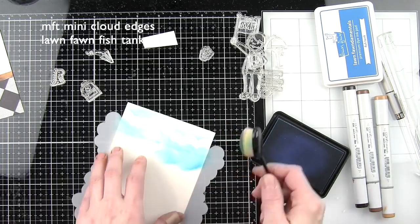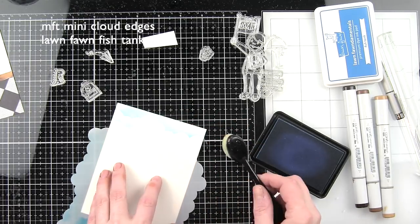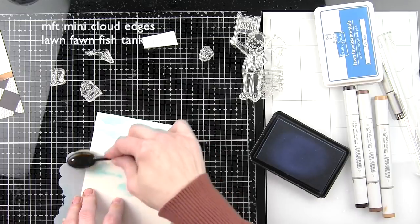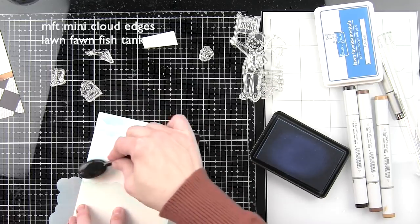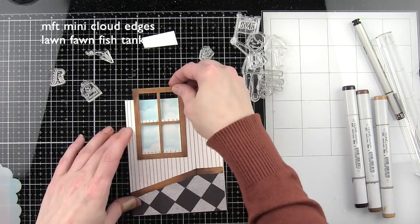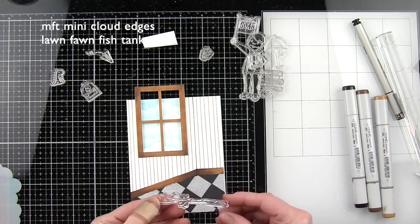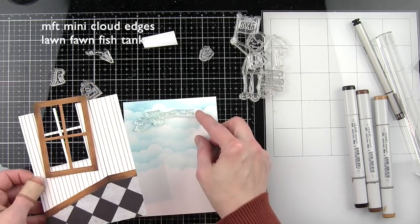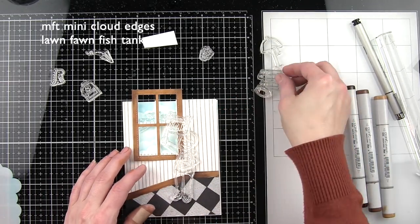I'm going to take one of these life-changing blender brushes with some Fish Tank Lawn Fawn ink and the My Favorite Things Mini Cloud Edges stencil to stencil in a cloud background. What I love is these brushes stencil regular dye inks beautifully, so any ink color you have, you can create beautiful results. It's just going to be a little peek back behind the window. We're going to see these clouds and this awesome little branch from the new Backyard Bird Friends stamp set — I'm only going to use the branch, opting not to use the birds today.